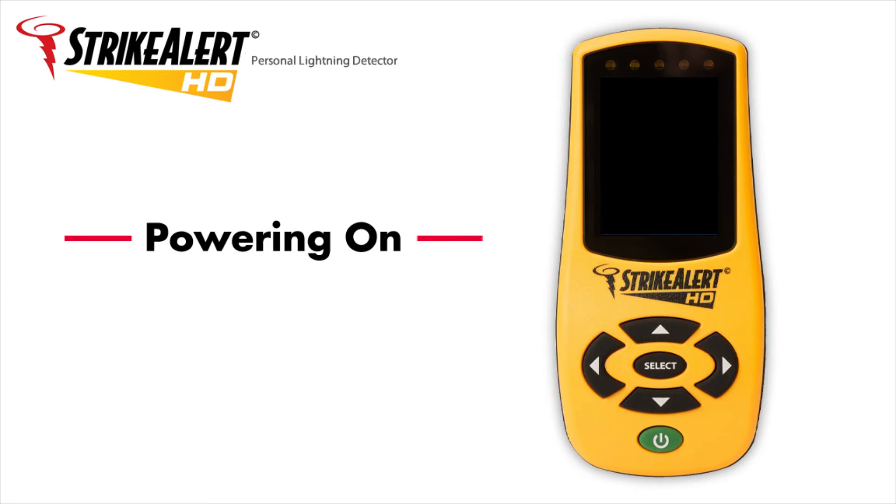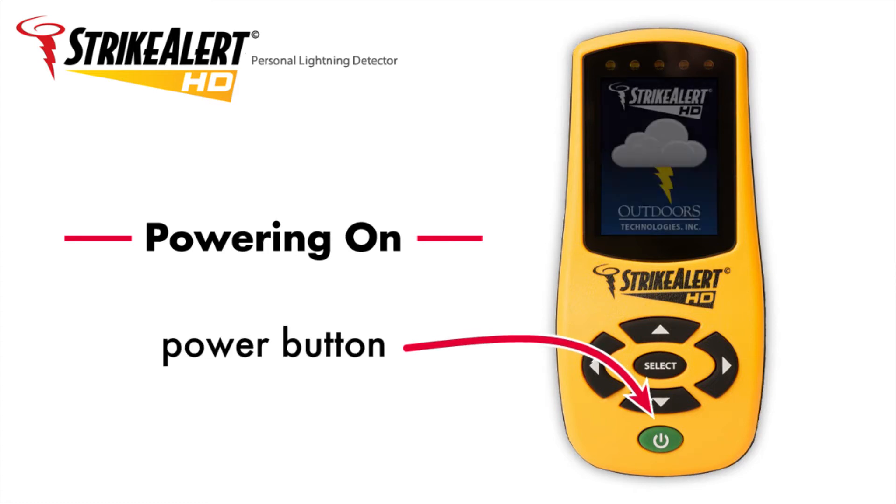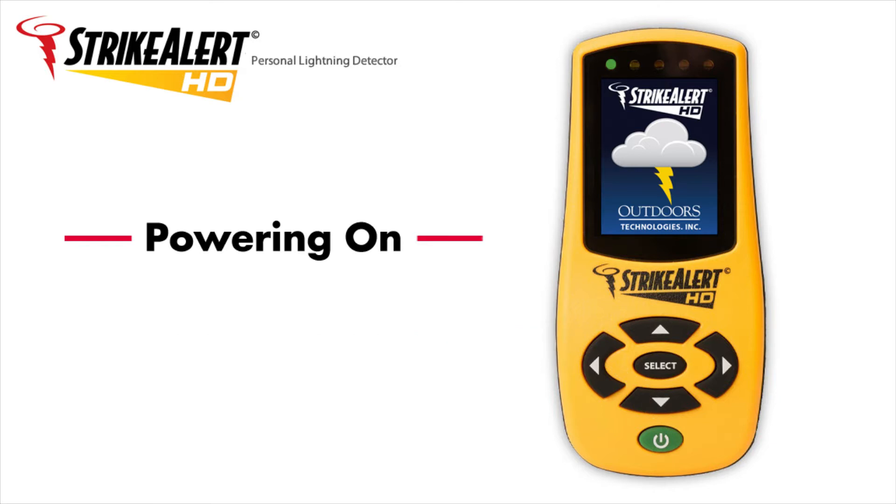Powering on. Press and hold the green power button until the screen turns on. Release the power button. Your Strike Alert HD is now detecting lightning strikes.